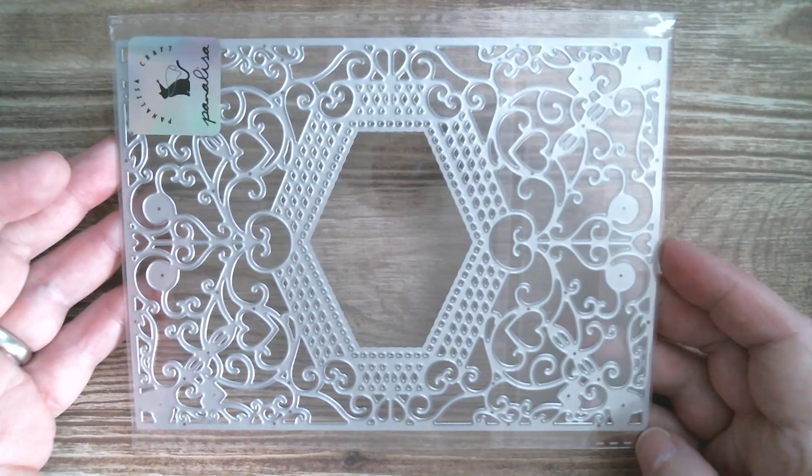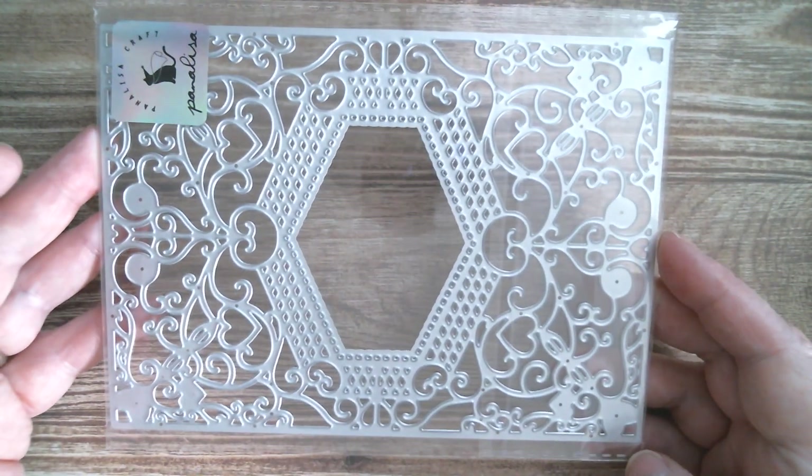Good morning everyone and welcome back to the Pannelly Sad Design Team haul. This is part two, and I'm going to go straight in and we'll do the dies first. The first one in part two is this.